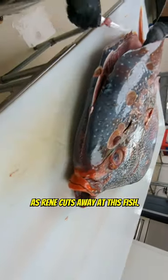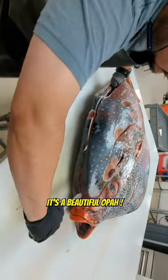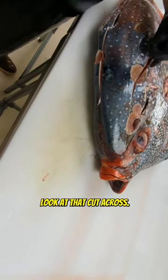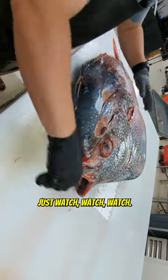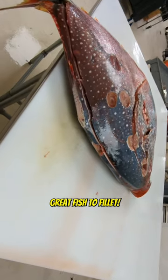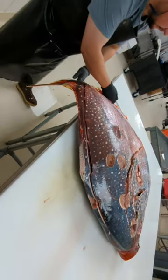Watch as Renee cuts away at this fish — this is a beautiful, beautiful opa. This is a spectacular fish, a great fish to fillet, and a great fish for a fish fillet video.